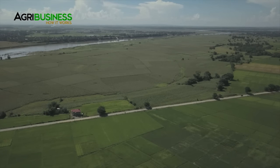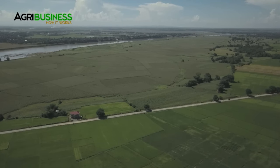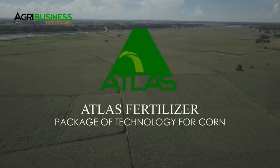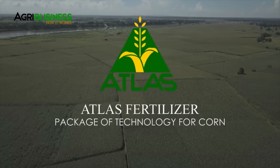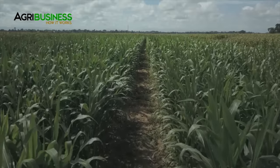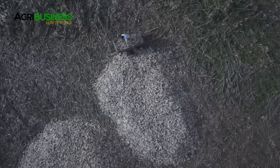Do you get good yields? Are you satisfied with what you earn? Increase harvest and have better earnings through following the Atlas Fertilizer package of technology for corn. Proper management and technology produces healthier corn crops and a bountiful harvest.